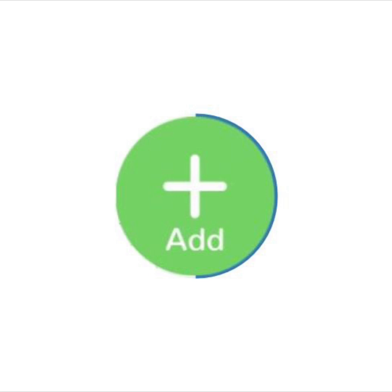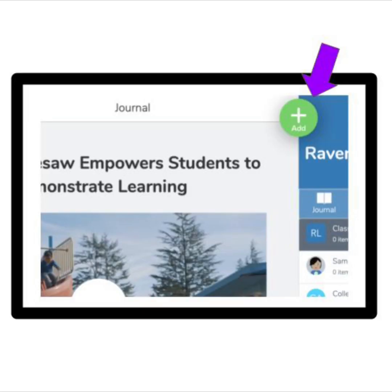Find the add button to add something new to your journal. It looks like this. You can find the add button here at the top of your screen. Press the add button now.